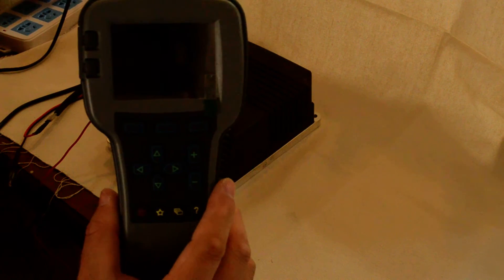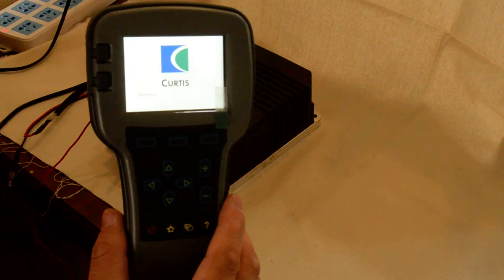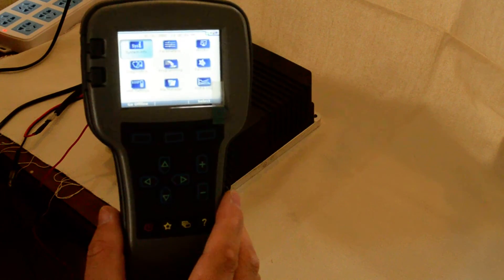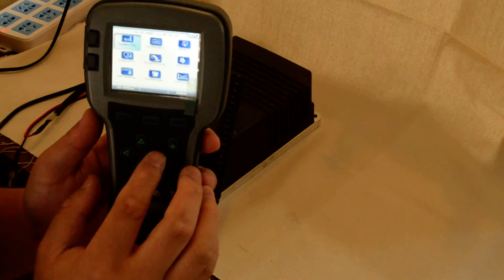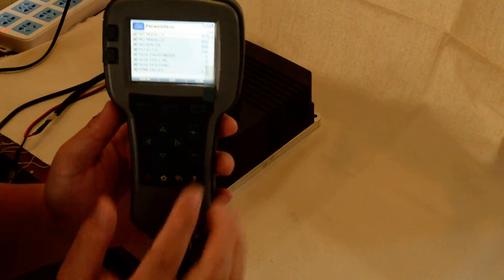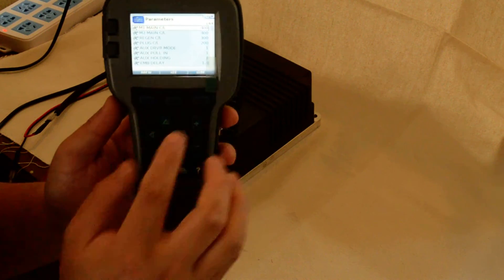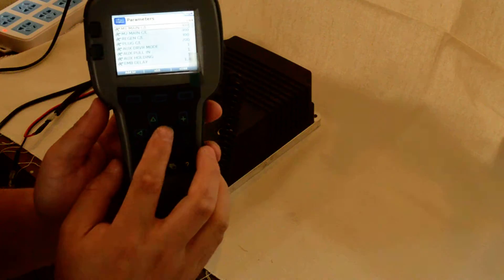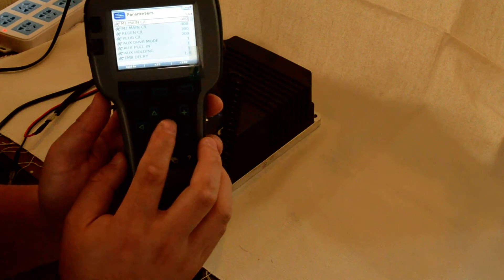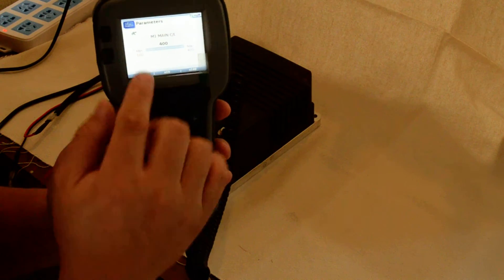Let's power on. Choose parameters. Choose the first to try if we can modify the parameter. Okay, M1, main CL. We enter. The default value is 400.